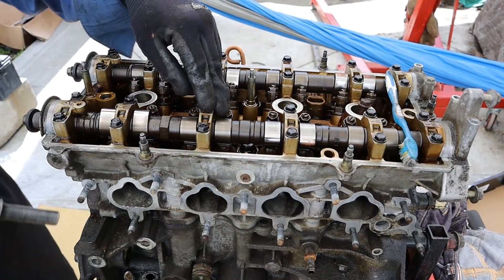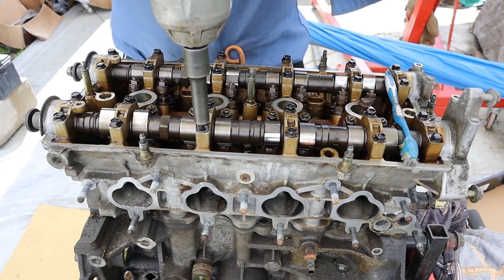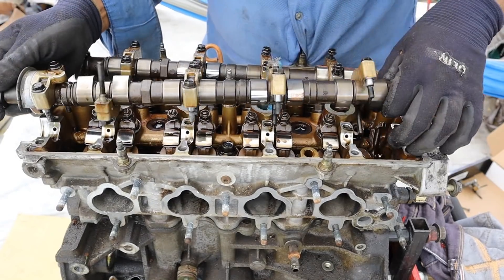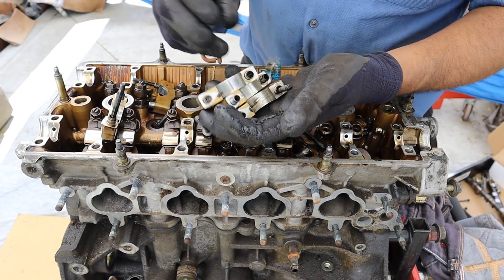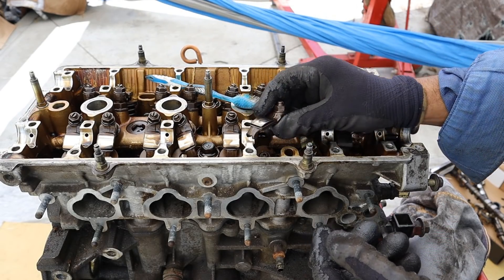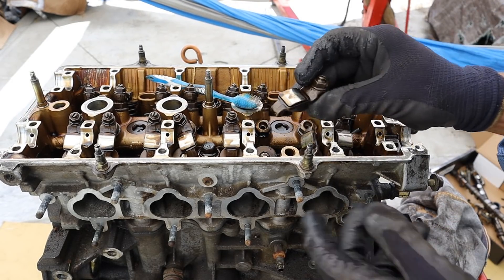In order to get the head bolts out I need to remove the camshafts, so we're going to start by removing all these cam bearings. All the cam bearings seem like they didn't suffer too much wear, so maybe the head on this one is salvageable. Taking a look under the camshafts here, you can see this doesn't really use a standard roller rocker arm system — it just has rocker arms itself, with no real pivot point for them.